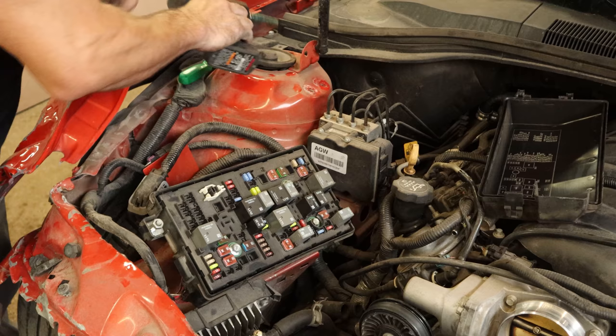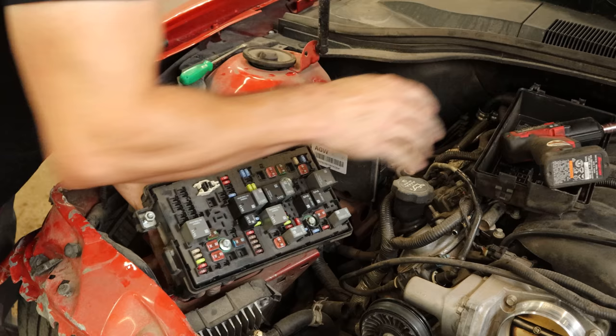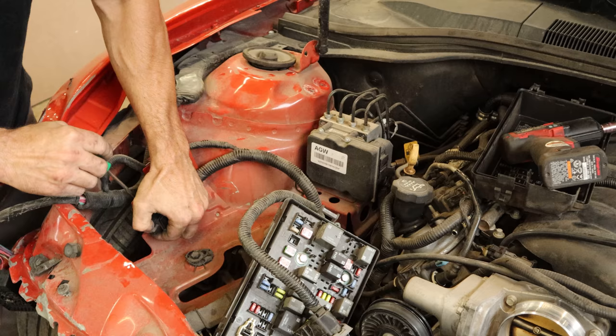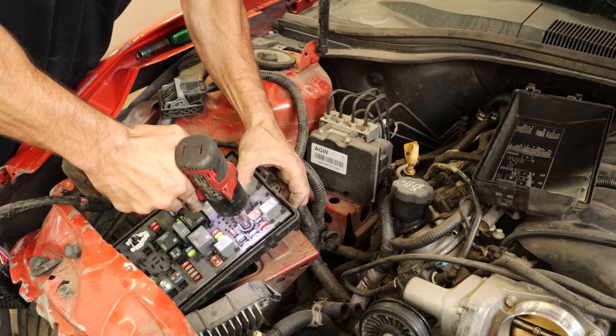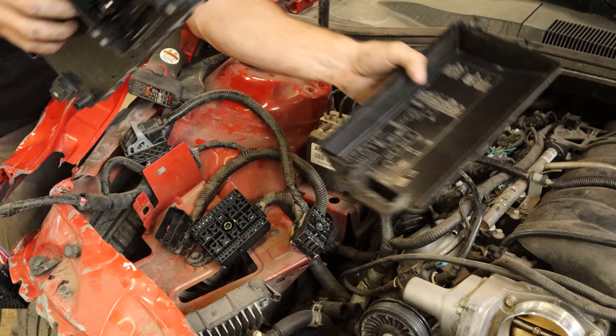Now we can disconnect the front harness — there are three bolts on top that actually draw the plug in, so you just unbolt it and pull them out at the same time. We'll disconnect the wiring harnesses. I decided to take the other two plugs out of the back of the fuse box and just keep it separate so it's not in our way. Pull the plugs off — that's going with the engine, just put it in a pile.